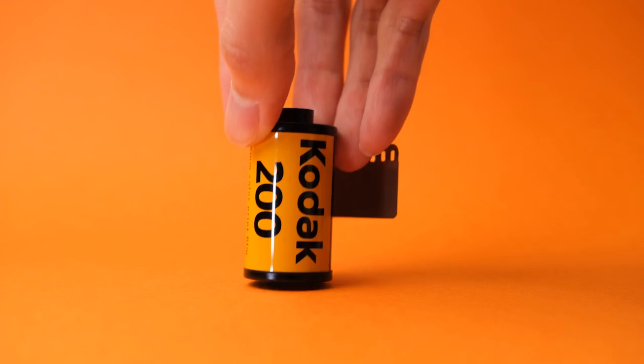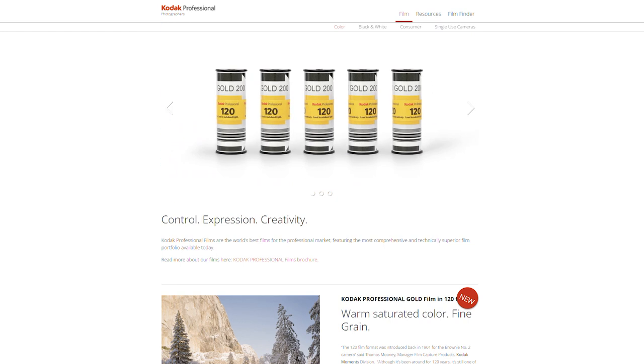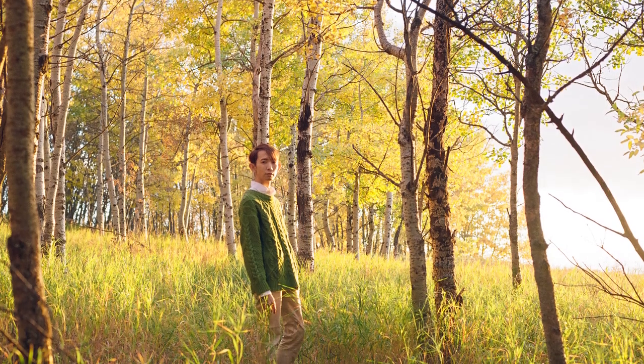Kodak Gold is one of Kodak's consumer films. In other words, it's supposed to be their more affordable offering compared to their more expensive professional line like Kodak Portra. As such, it is more of a generalist type of film that could work for all sorts of situations. According to Kodak Alaris, Kodak Gold 200 film is a low-speed color negative film that offers an outstanding combination of color saturation, fine grain, and high sharpness.